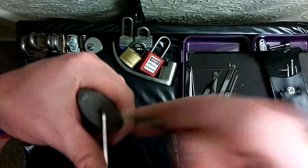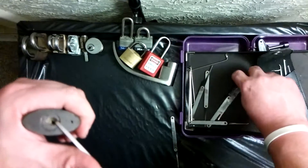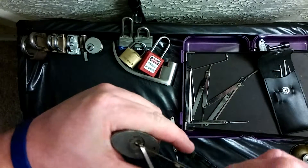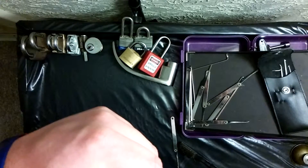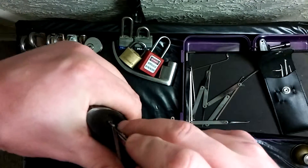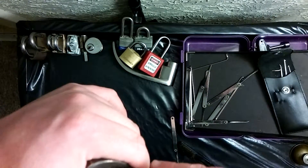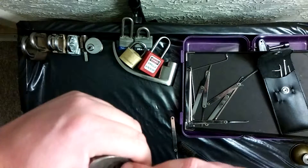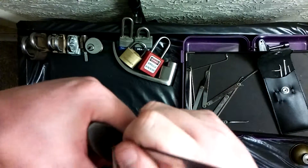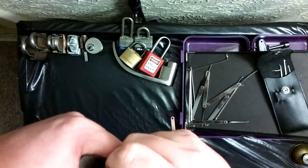I think I got it over-set, so let's reset it. Let's try a different rake. What do we got here — a worm? That was a wormer. Oh, it likes that. I'm just rocking it, keeping heavy tension on it. This guy gave me a headache and still is giving me a headache. I'm going to give this lock to my buddy and have him deal with it, because I think at his skill level it's going to be fun for him, and I'm not going to tell him the secret.